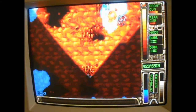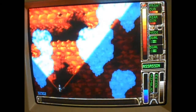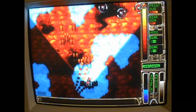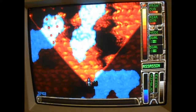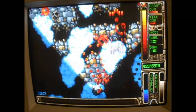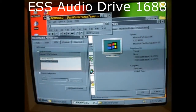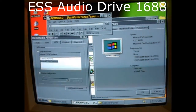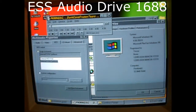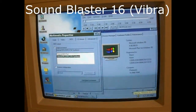The ESS AudioDrive 1688 card in this computer is kind of interesting. It's Sound Blaster 16 compatible and has a very distinct sound from the Sound Blaster 16 — in some cases I actually like it more. So let's compare a couple songs with the two audio cards to see which one's better. You can have your own opinion.